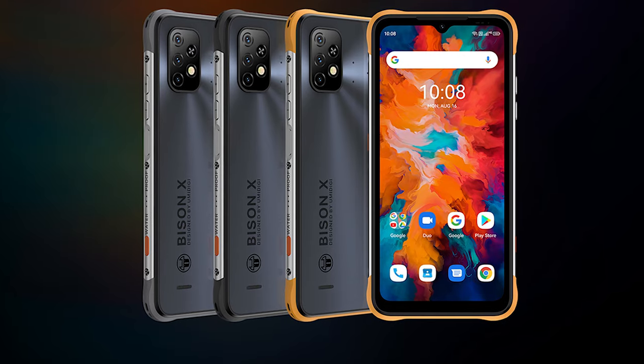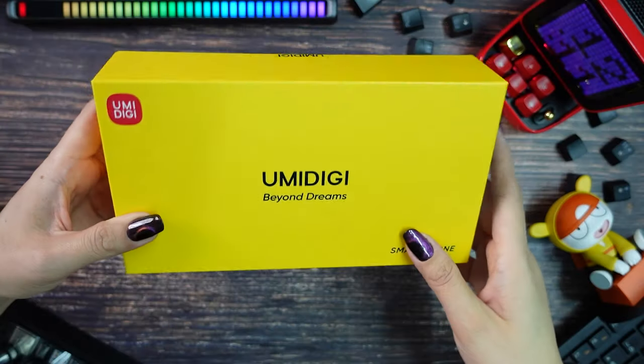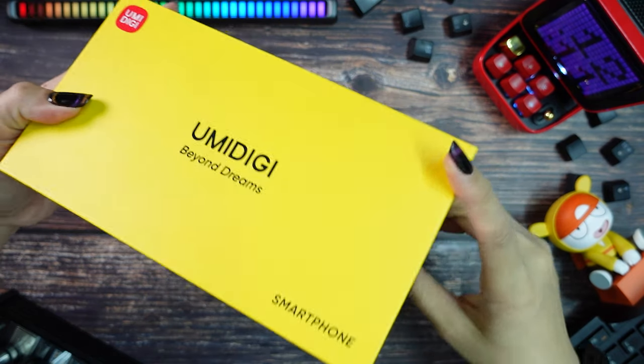You can find it in Storm Grey, Supersonic Yellow, and Heck Black. The box is yellow and simple, with not much information on it.